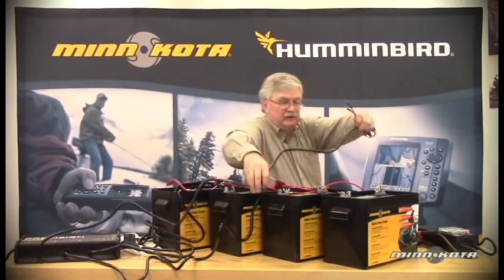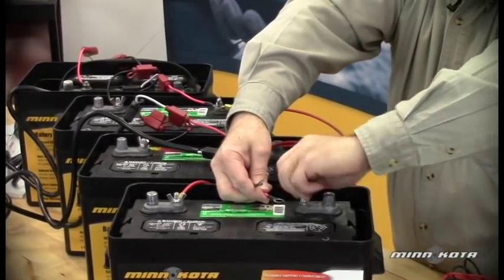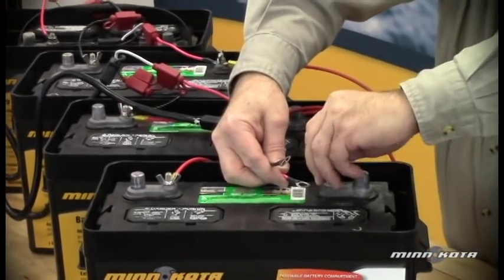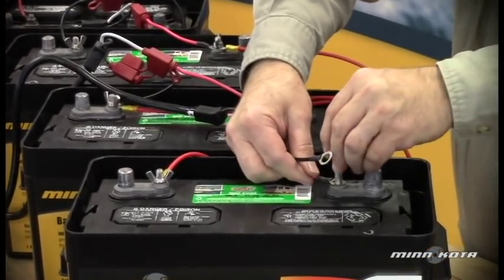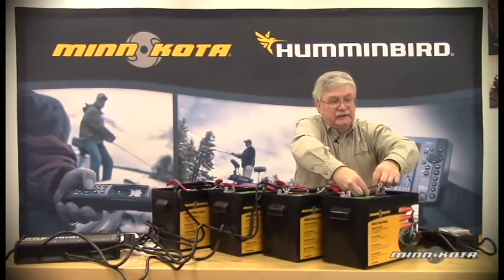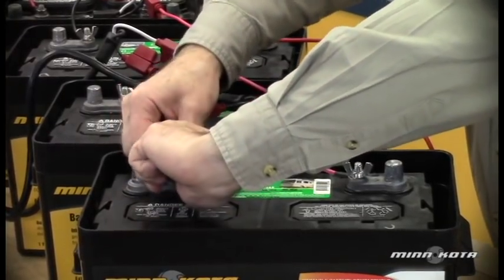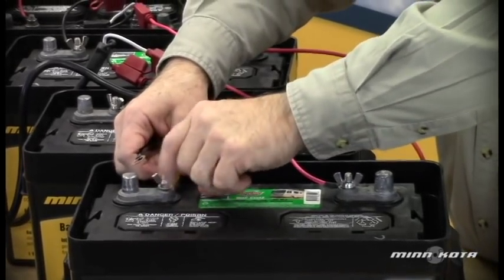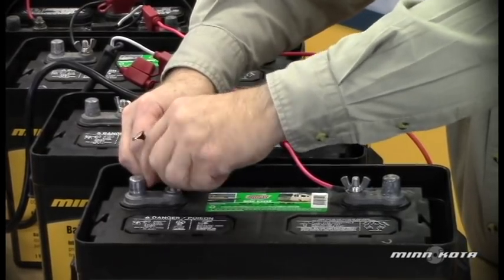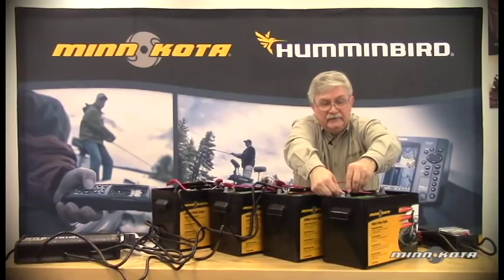Now we're going to connect the B-plus lead to the positive post of the high side battery. The high side battery is the battery that has the positive lead from the electric motor connected to it. Then we'll connect the B-minus lead to the battery negative terminal on the high side battery.